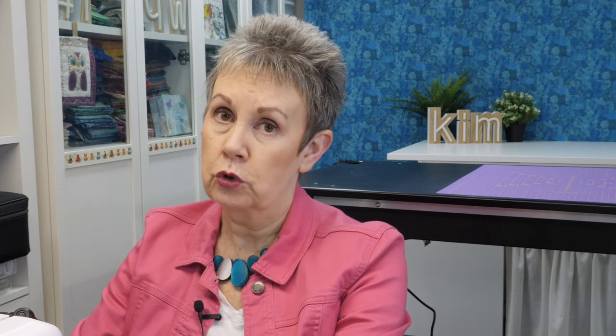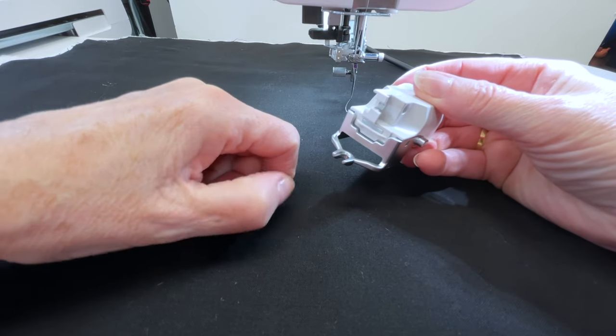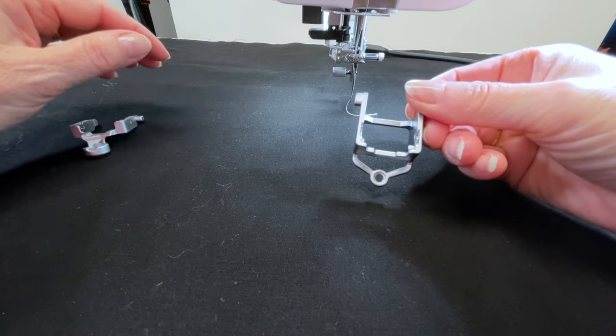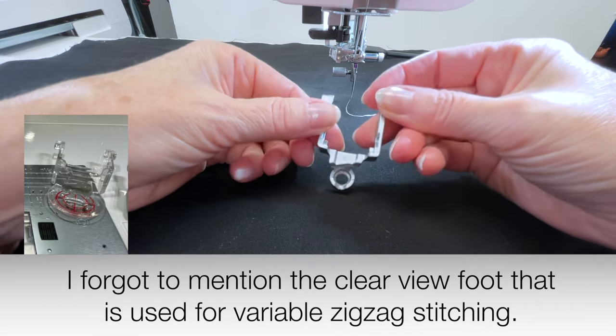There are several different settings on the machine we'll be working with. You can adjust the sensitivity of that optical sensor depending on how fast you like to move your fabric and also depending on the type of fabric you're using — I'll get to that in a few minutes. First, let's talk about the feet that come with this. There's a free motion quilting foot — an open toe — an open at the front, a closed toe foot, and a ruler foot.